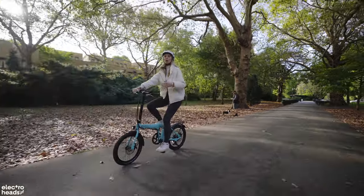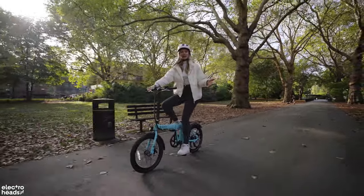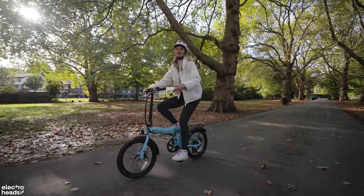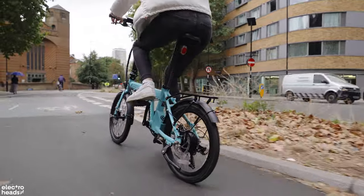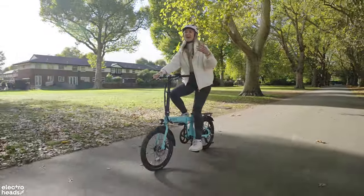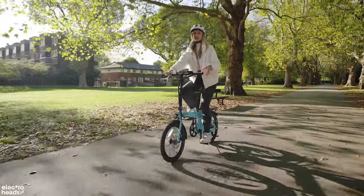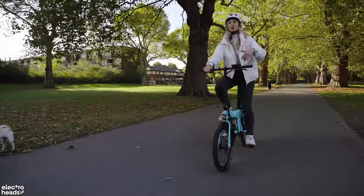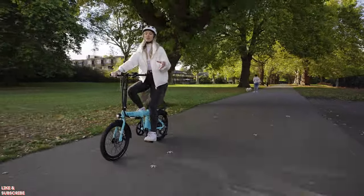As electric bikes become more and more popular, we're seeing a lot more brands releasing similar shaped and sized bikes, which makes you think — what do I choose? The reason we love the E20 is that it offers a lot for its price range. Yes, it is over a thousand pounds, and you probably could get one cheaper straight from China. But you are paying a little bit more to buy into the brand and the aftercare. You get warranty on this, and there are places locally in the UK to fix this bike — and there's the saying: buy cheap, buy twice.